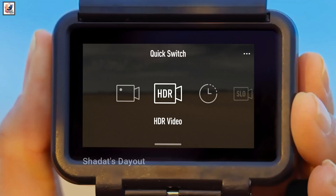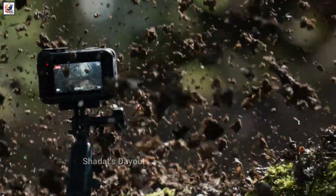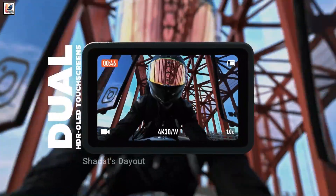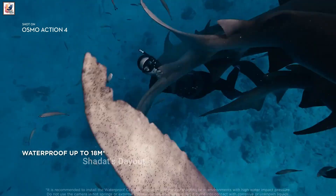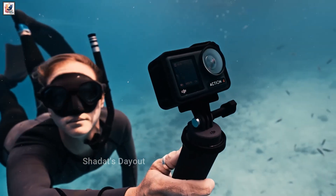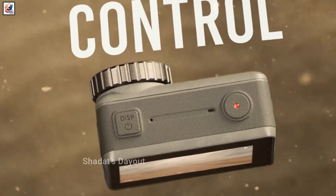Video capabilities may also take a leap, with support for 8K recording at 30 frames per second and ProRes video, 5.3K at 60 frames per second, and 4K at 120 frames per second formats, with improved Rocksteady 4.0 stabilization, IP68-rated durability, 20-meter waterproofing, and up to 4 hours of battery life.